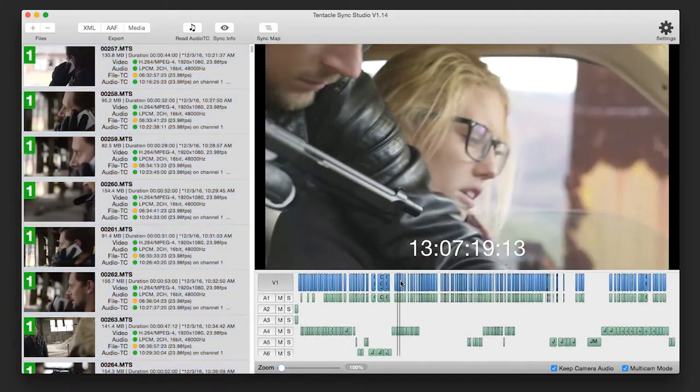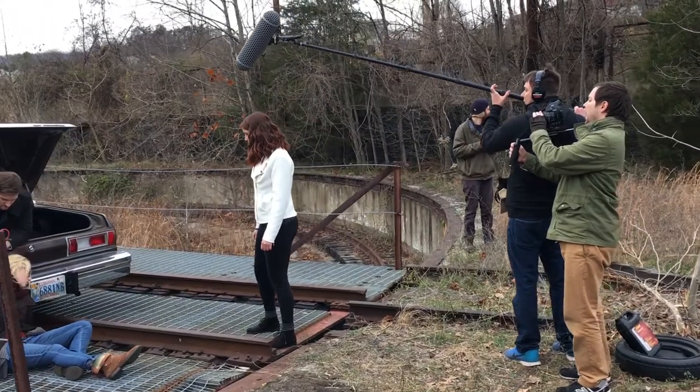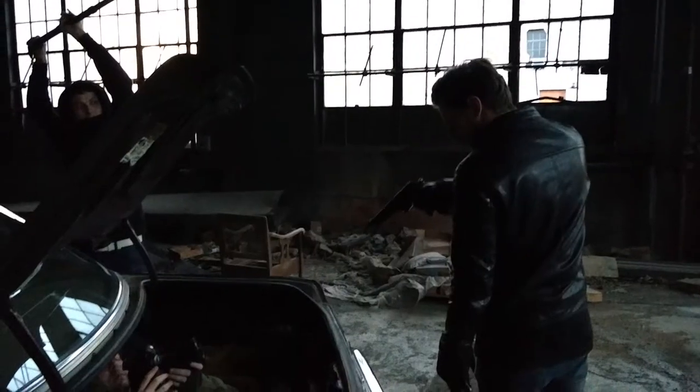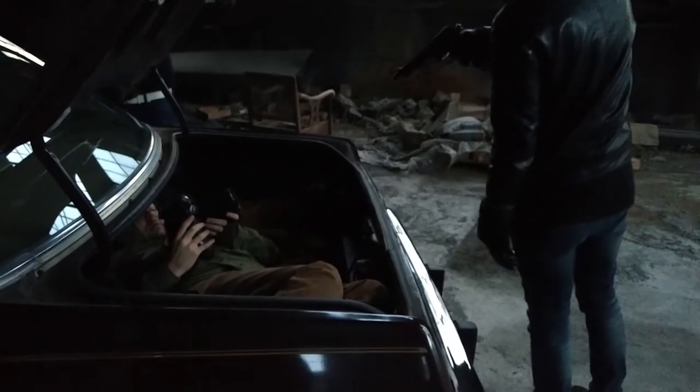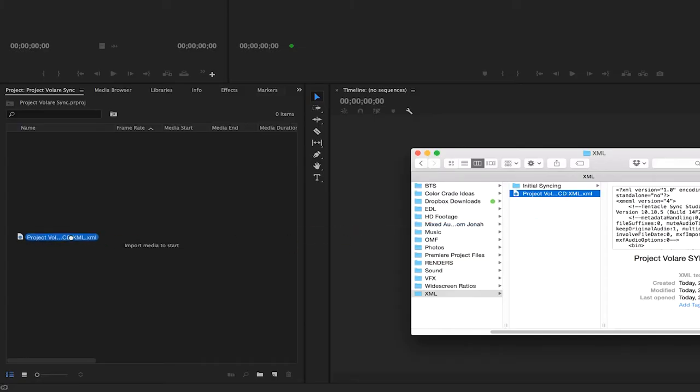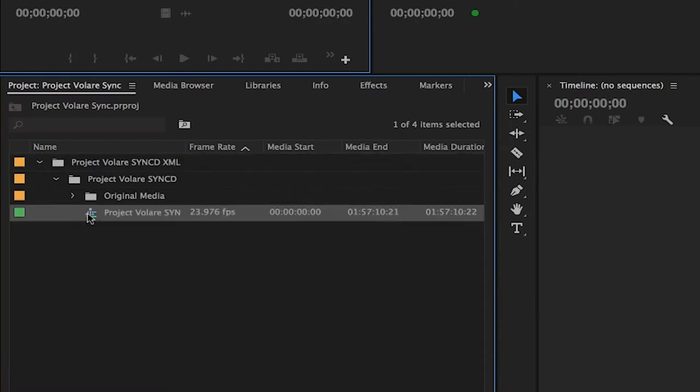It can be very run-and-gun friendly, and that's how Project Valair was. We did 18 pages in one day, so there wasn't time to slate anything. Time code was running, everything was going, and we didn't have to worry about anything else other than just getting the content we needed. So we really don't have an excuse not to use time code anymore. These can be had for a very small amount of money, so it's definitely something you're going to want to look into if you want your projects to run a little bit more smoothly, especially in terms of facilitating the syncing in post.